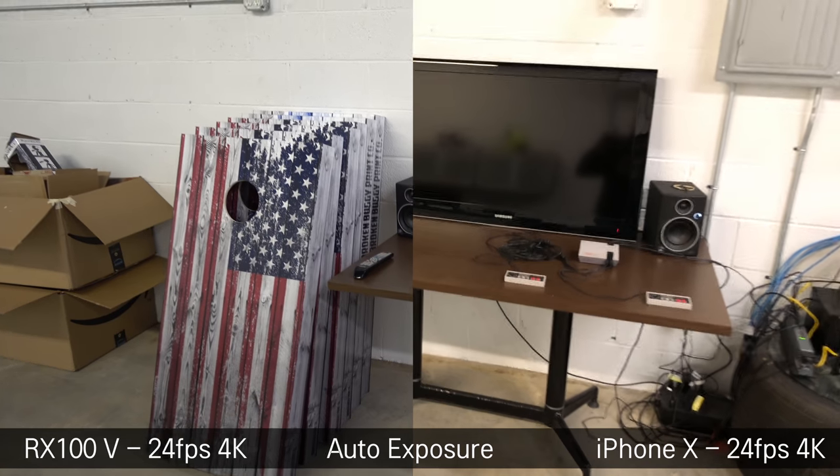Now that I've got this little guy, I'm going to try to keep it in my pocket and I will definitely be taking it down to Daytona, so you will see a video from there. I'm going to walk around here — some with the lights on, some with the lights off — so you can get a comparison of the video quality between the iPhone 10 and the RX100. I will see you guys in the next video.